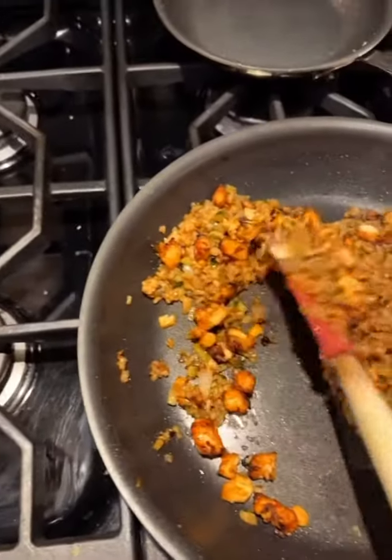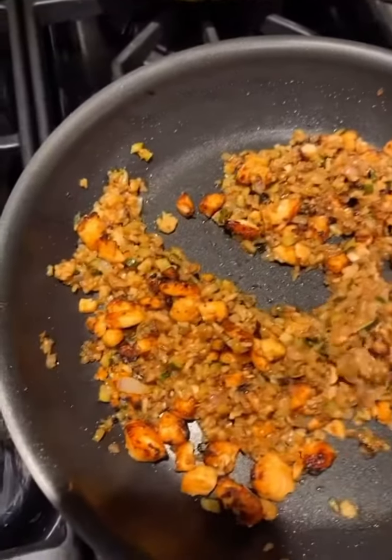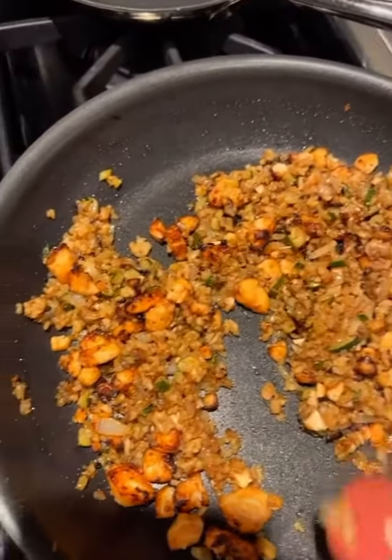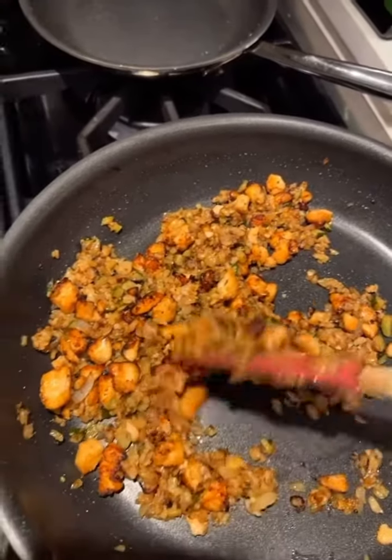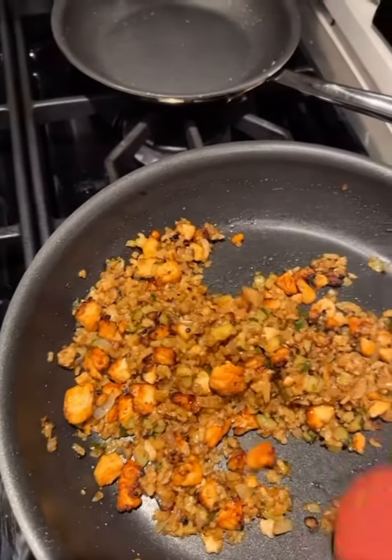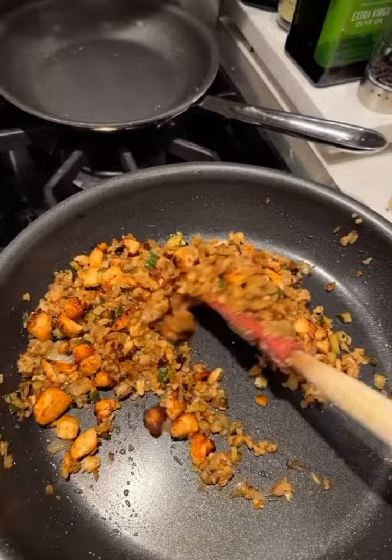I need everyone not to judge me because it came out a little bit crispy, but I like it a little bit burnt. You can see the salmon, got a nice glaze sear on it. I don't know if you like it less burnt than this. I like burnt shit — I feel like it adds a nice little texture and flavor. So I'm mixing it in with everything. Got the olive oil and the butter to keep it moist.